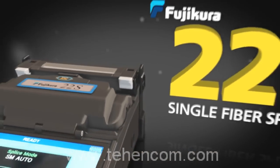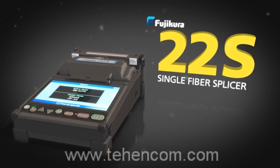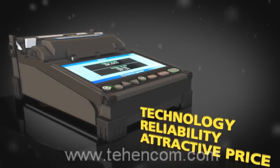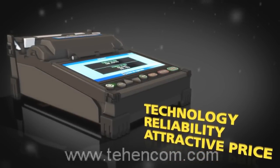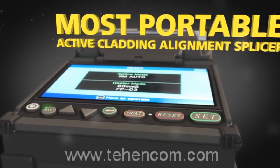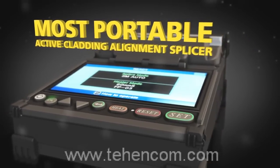The new Fujikura 22S single fiber splicer combines Fujikura technology and reliability with a very attractive price point. Perfect for fiber to the home applications, the 22S is the world's most portable active cladding alignment splicer.